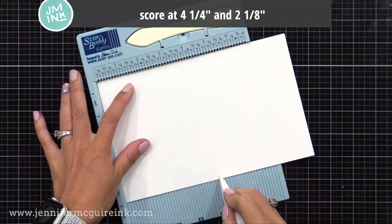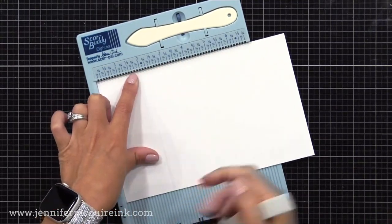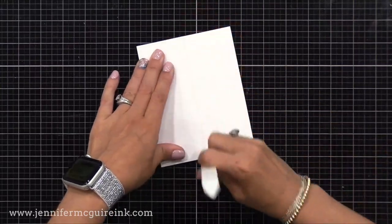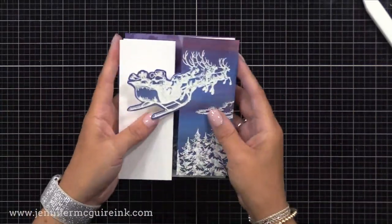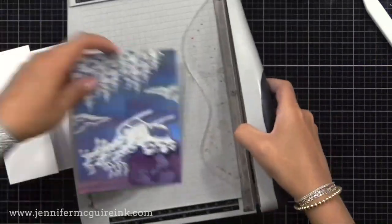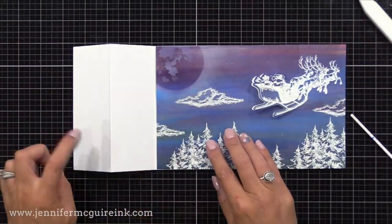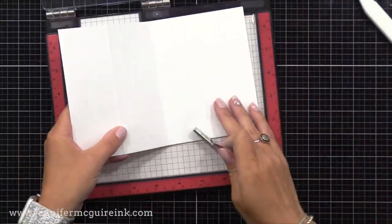This second piece is eight and a half by five and a half inches, and I'm scoring at four and a quarter and two and an eighth. I will fold right down the center at that center score line and then fold the other score line back onto itself, so you have this kind of little Z-fold. You can see how these two pieces will fit together in the end. But when I do this, notice there's a little gap in the center — if that happens, no big deal. Just cut a very little bit off the edge of your inked piece, less than an eighth of an inch, and then when you put them back together, that gap is closed. We have a really fun fold card.